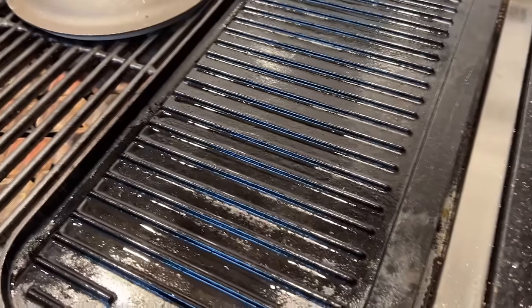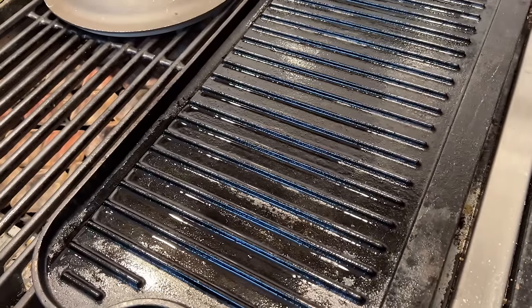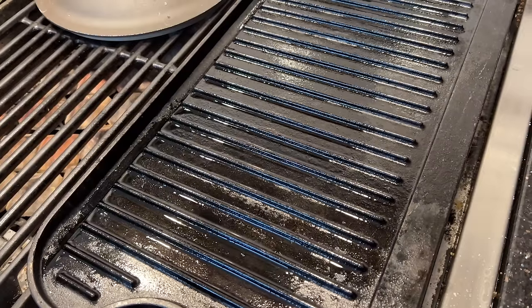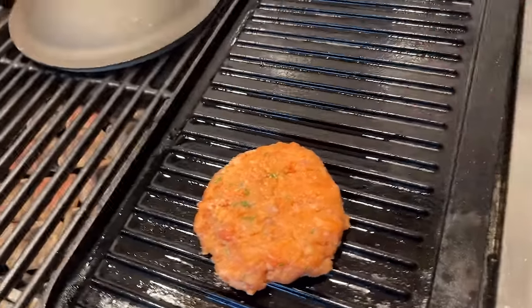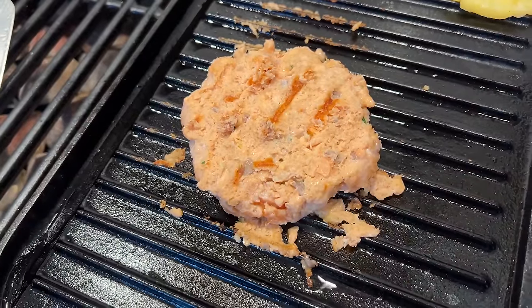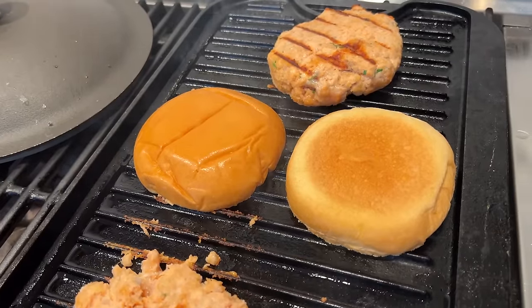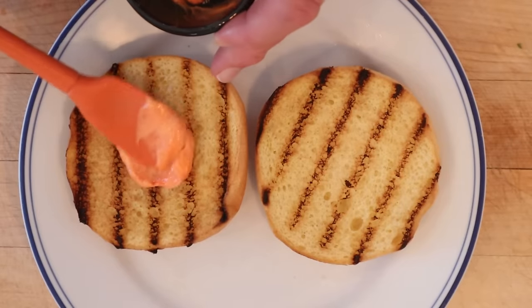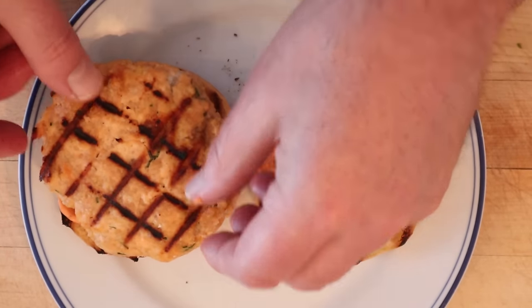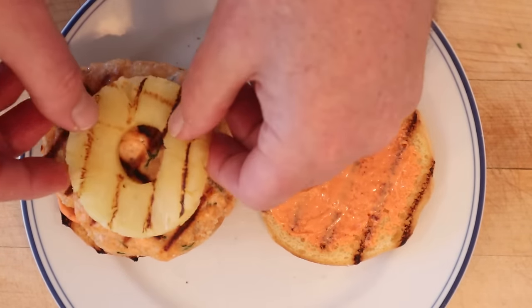Ordinarily I'd grill these outside, but it's a spare-the-air day. I can't use charcoal, and yours truly ran out of propane, so we're doing some indoor grilling. Don't forget the pineapple — and this is what happens when you try to flip it too soon. We'll toast our brioche buns and apply our Lee Hei Mui Kewpie mayonnaise to each bun. On the bottom goes our salmon burger, topped by a grilled pineapple ring.